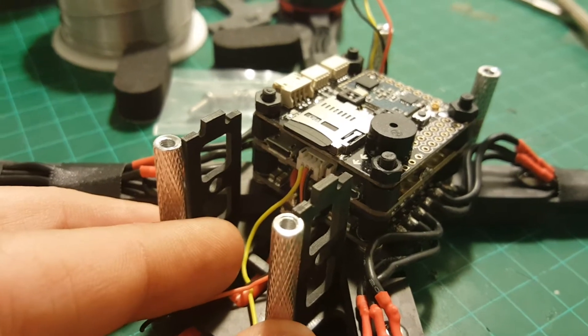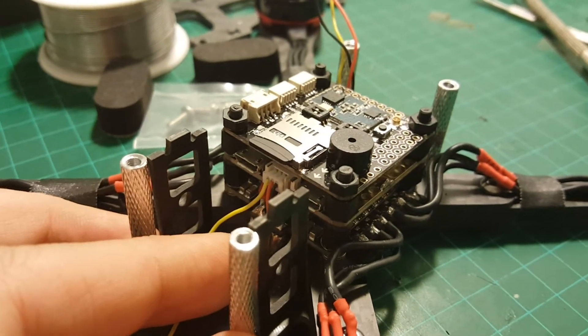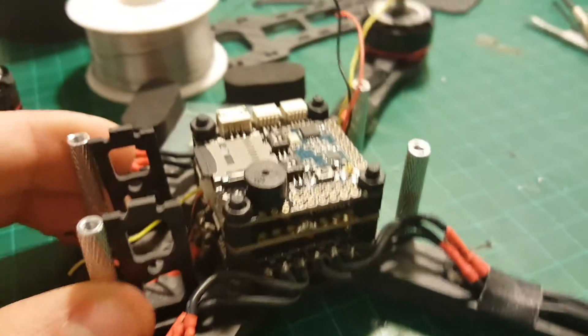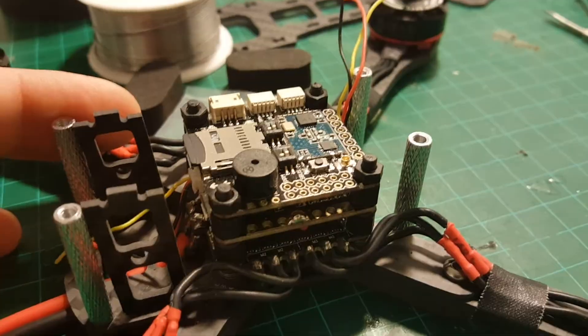You probably want to flash new versions and change configurations. RACIQ didn't really think that through. After rotating it, I will configure in Betaflight that the direction of the flight controller has been changed.